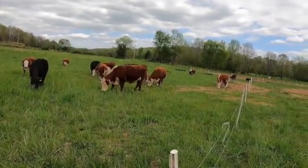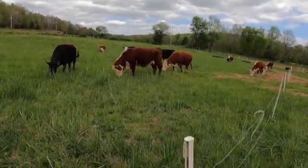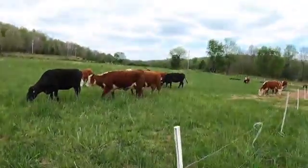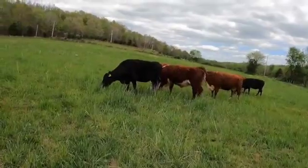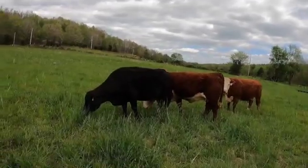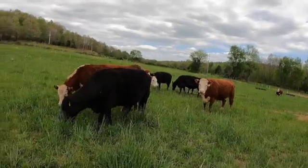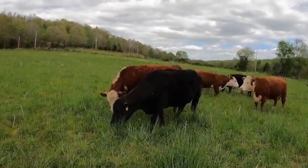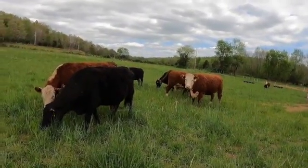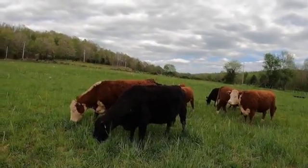We started our rotation of grazing last night about 9:30 or 10 o'clock, got this hot wire fence put up and the cows are over here in grass. I'm sure they appreciate it — they've been in a feedlot for a couple days and they did not get fed this morning. Unless we have a drought or something like that, they probably won't get fed again until this fall when they start calving out.